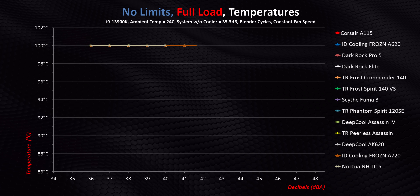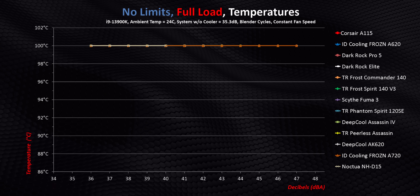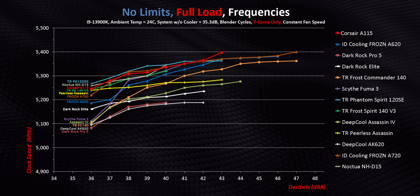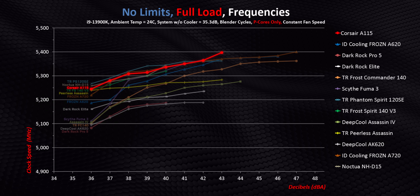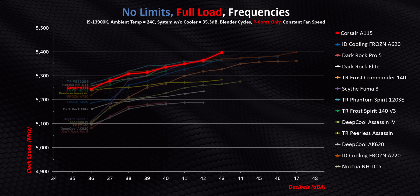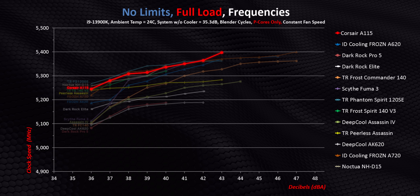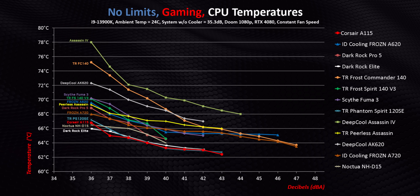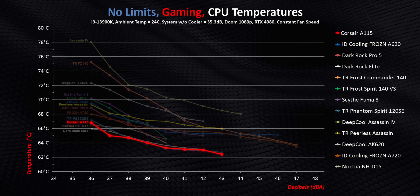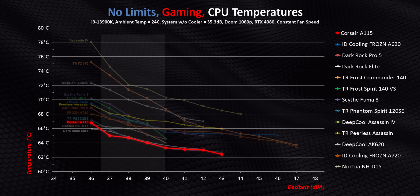Nothing can stop an air cooler from hitting Intel's thermal ceiling when operating without any limits whatsoever, so the only way we can really see any differentiation between coolers is by drilling down into clock speeds. And here the A115 is again one of the absolute best around — at 43 decibels, it's able to hit 5.4 gigahertz, which is the highest we've seen so far. Even gaming sees Corsair's latest cooler becoming the best performer we've seen at a few noise levels, and it's particularly strong under the 40 decibel mark, at least on the Intel platform.